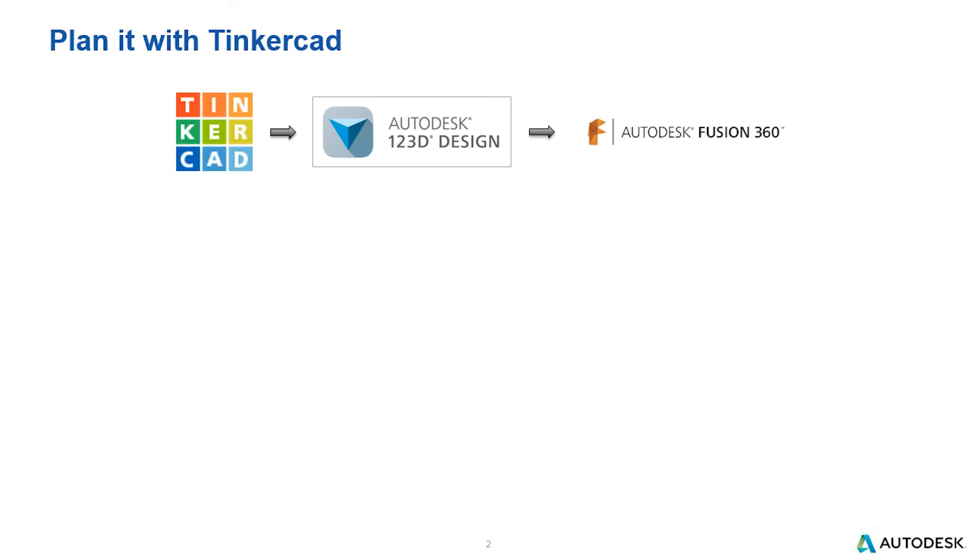The products we'll be covering are Tinkercad, Autodesk 123D Design, and Autodesk Fusion. Tinkercad is a web-based, entry-level CAD system. You start with very basic prismatic shapes — you can scale and size those components, but you can't draw your own.